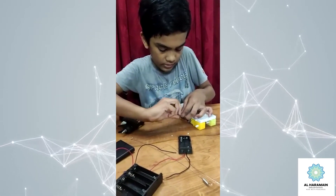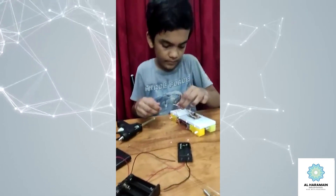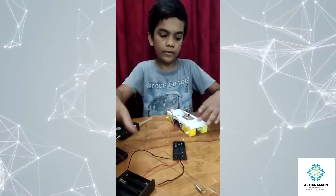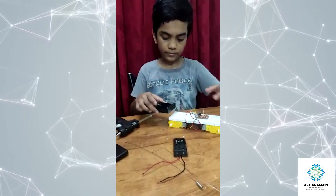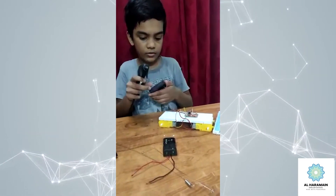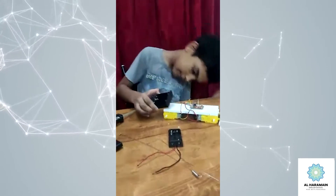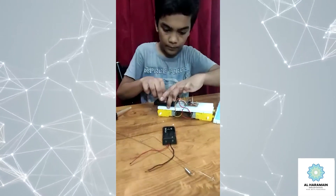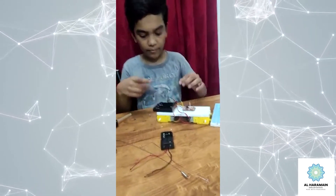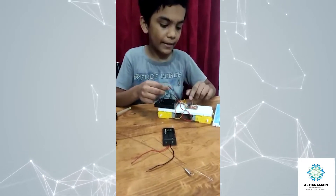Add to another pin. Now take the battery holder and glue it on. Then connect: left means minus and right means plus. Connect to the receiver's B-plus and B-minus — that is battery plus and battery minus.